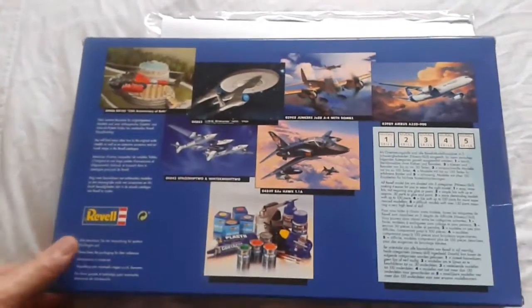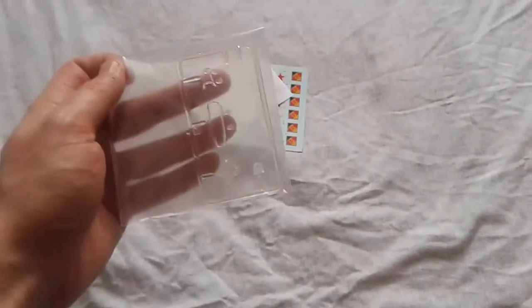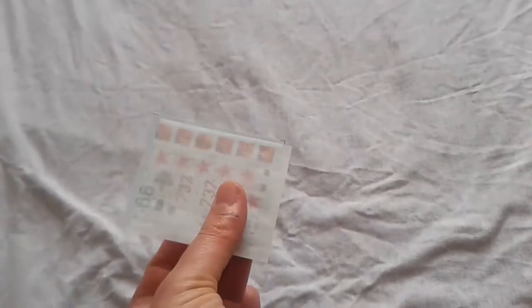It's skill level 3. On the back of the box, the usual adverts for other Revell products. In the box you get the instructions, three silver sprues, one clear sprue separately bagged, and one set of transfers.